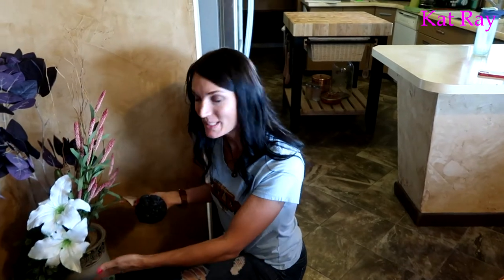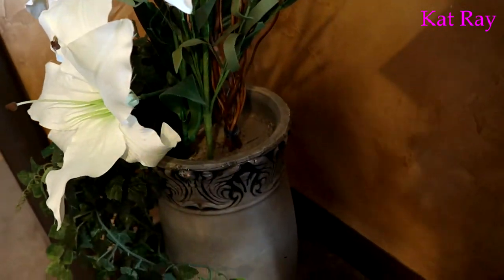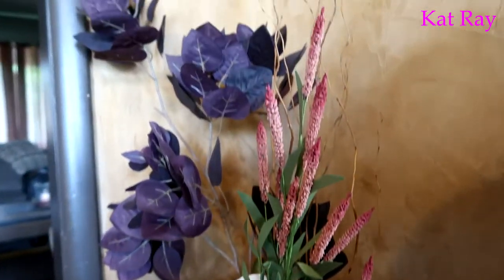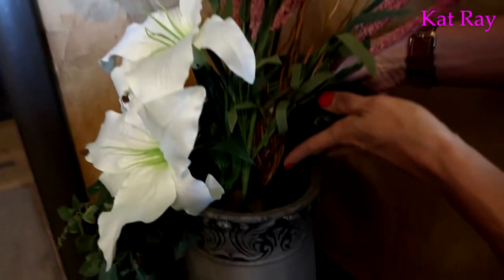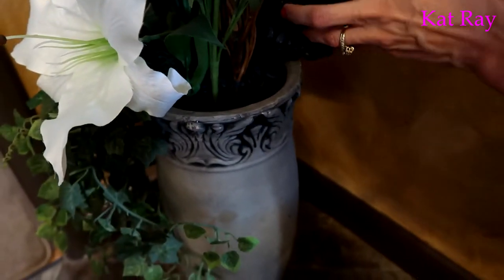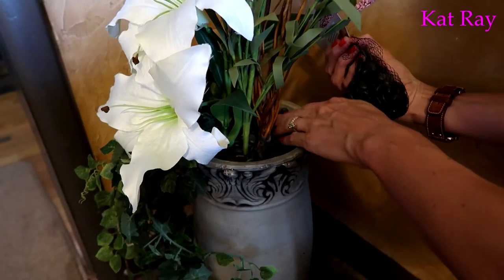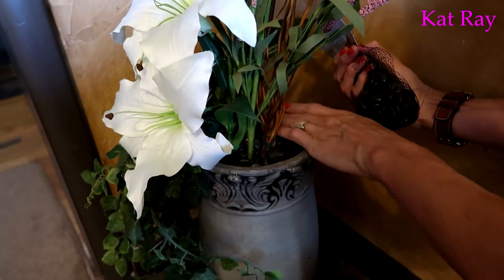The last finishing touch is some river stones. Without them, you can see all the sand and floral foam, and we definitely don't want that. So we're dumping in this beautiful bag of river stones from Hobby Lobby and moving them around to cover everything.